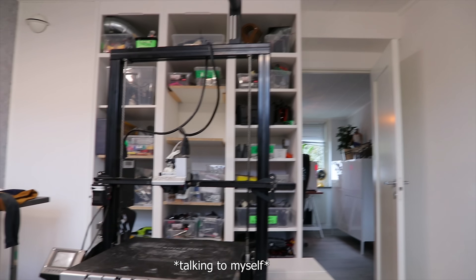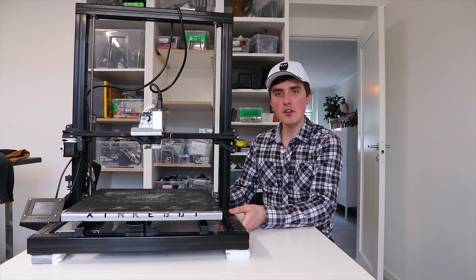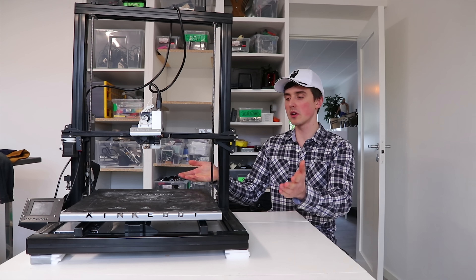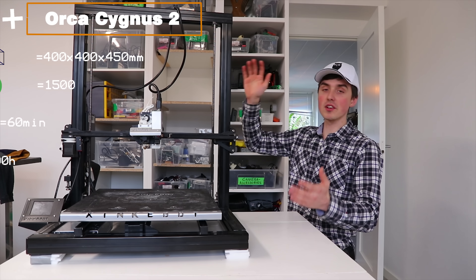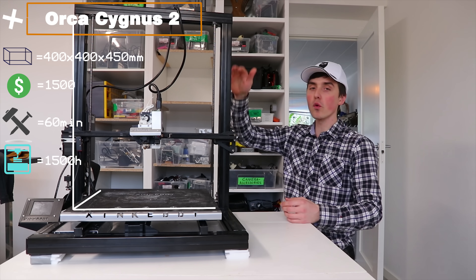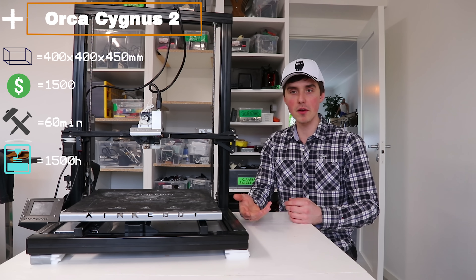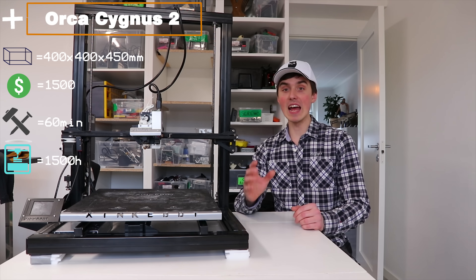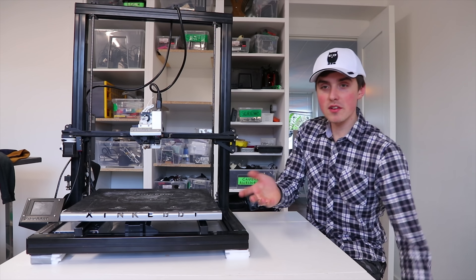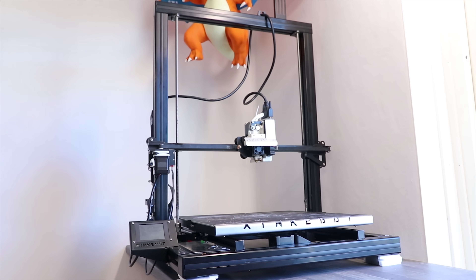If you came here solely to find out which printer is my favorite, search no more — it would be this one. This massive thing is the Orca Cygnus 2, and it has a build volume of 400 by 400 by 450 millimeters. It's $1,500, comes mostly pre-assembled, takes about an hour to put together, and I have used it for more than 1500 hours.